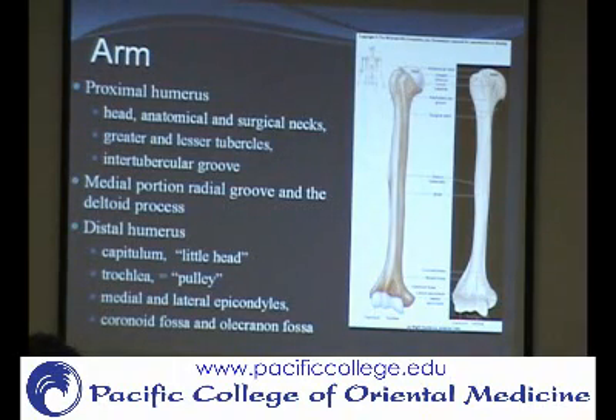Medial. So the lateral epicondyle is here. You've heard of lateral epicondylitis, or tennis elbow, and that's basically tendons attaching right here.